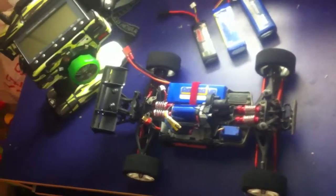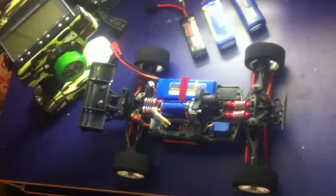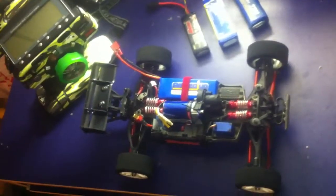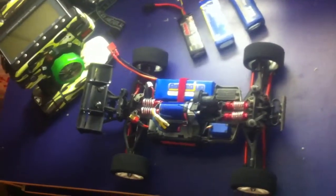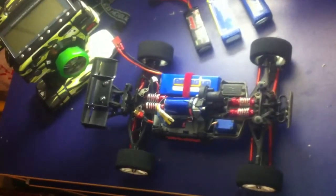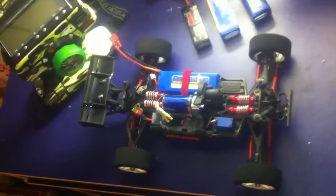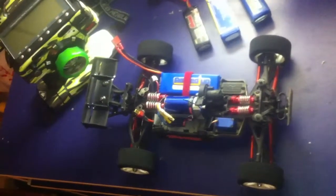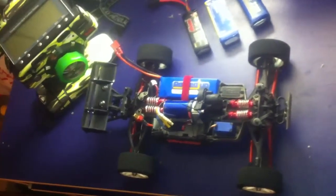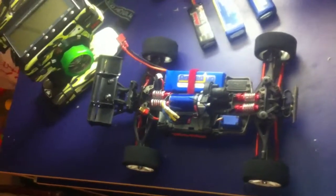I was looking all over on Google and YouTube to find some kind of mod I could do with my batteries so I could fit the batteries I use in my helicopter — which are way bigger than the stock mini Revo batteries, like the e-flight 2200 three-cell ones — inside the battery box on the mini Revo. I couldn't find anybody that did a mod to fit those batteries in.